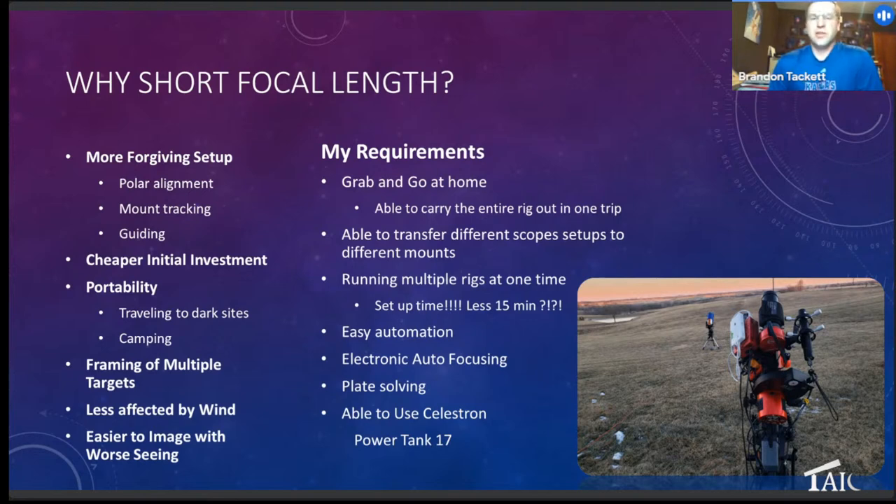My requirements: I want something I can grab and go. I can literally set up my big mount and then pick up another mount that already has a telescope, plop it down, polar align it, and have my imaging going within 15 minutes. All of the imaging with the 135 and the Askar 400 I can do within about 15 to 20 minutes, which is exciting because I'm getting data at a longer focal length but also capturing wide data. I also wanted it to be automated — electronic focusing, plate solving — and able to run on a mobile battery.